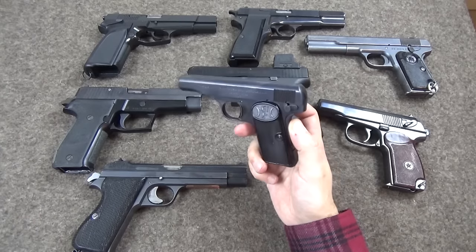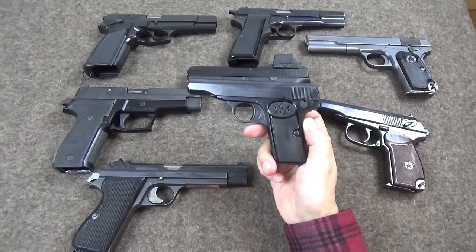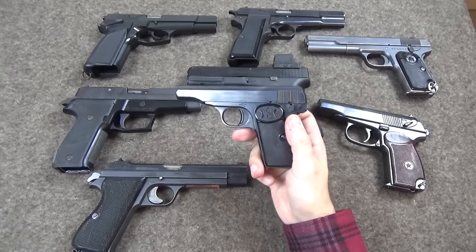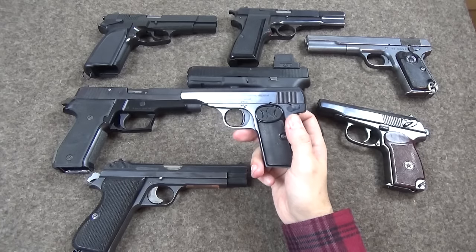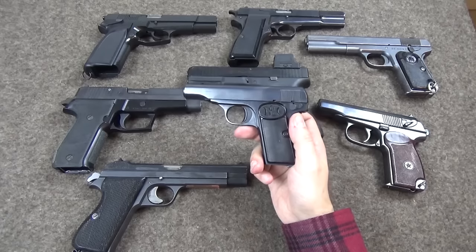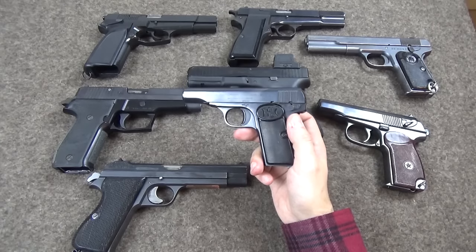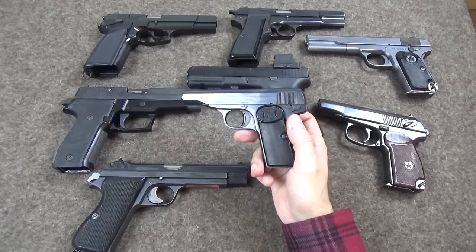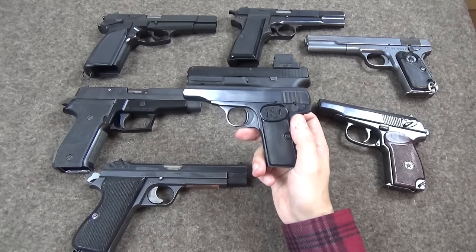Back in the day when I was doing TFBTV, I did a video on the FN 1910, and a gentleman contacted me by email with a story about how he used to carry one of these. He had a really clever way of plus-one-ing it — having a full magazine plus one in the chamber — and I was actually kind of shocked because he'd managed to find a way to operate this pistol to put it in a completely useless and utterly unsafe condition. More on that in a bit.